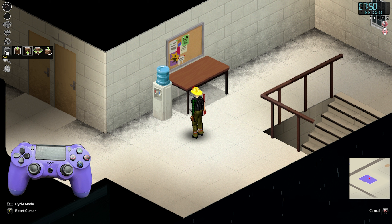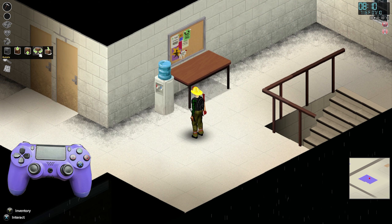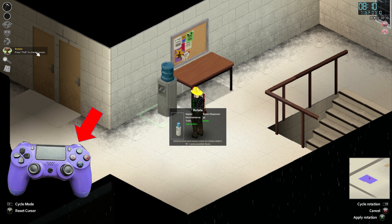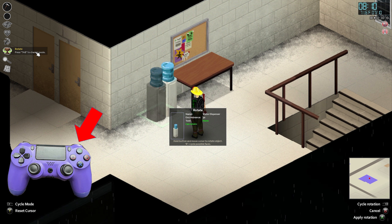In this instance, it isn't facing how I'd like it. So I'm going to select the Rotate icon on the left-hand side of the screen, then hit the R1 key on the controller to rotate it until I like how it looks. And now you have a water dispenser wherever you want it.